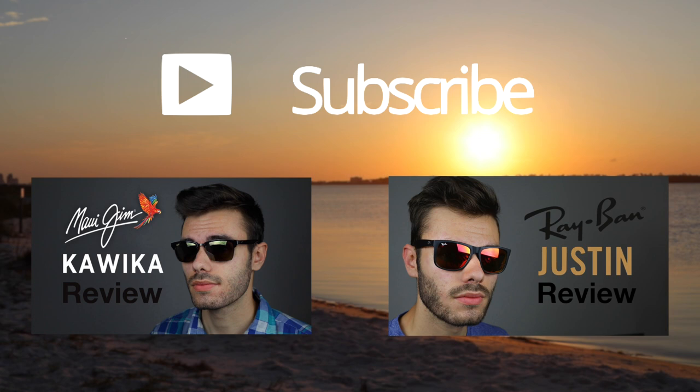Thank you all so much for watching this video. If you enjoyed it, definitely make sure to hit that like button down below and of course subscribe to this channel if you guys want to be notified when I release new videos. Again, thank you all for watching and I will catch you all in the next one.